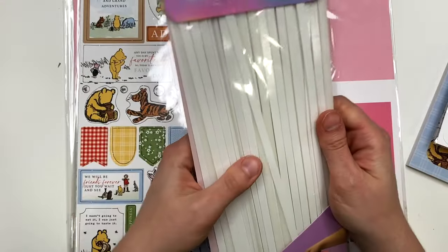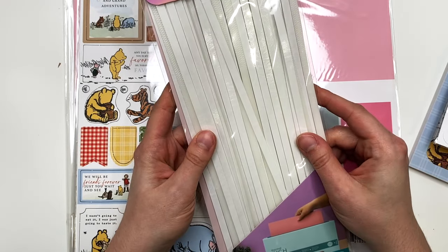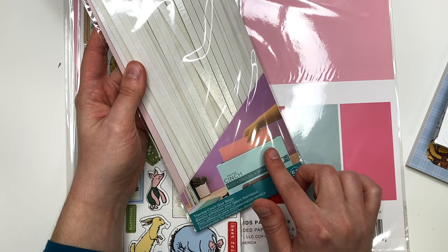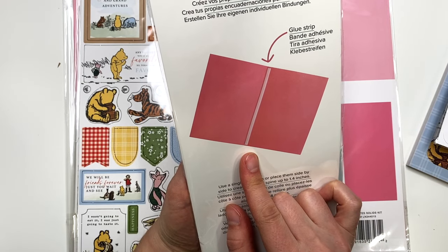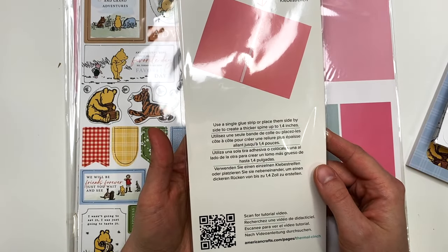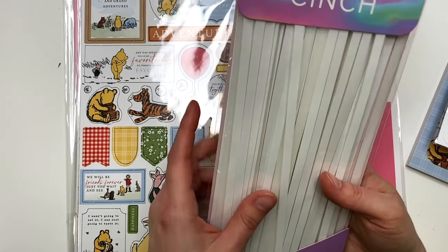I got the thermal cinch glue strips — the smaller ones so I can make my own bindings. It comes with 50 glue strips. I think you use one on the bottom for the binding piece and then can use adhesive tape as you wrap it around. I haven't played with my thermal cinch yet — I haven't even unboxed it — but you guys have been asking me to do a video on that, so as soon as I unbox it we'll start testing things out.